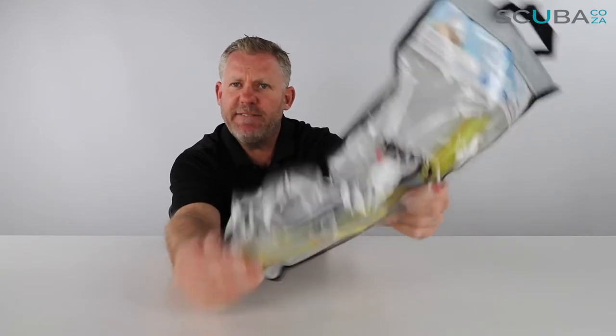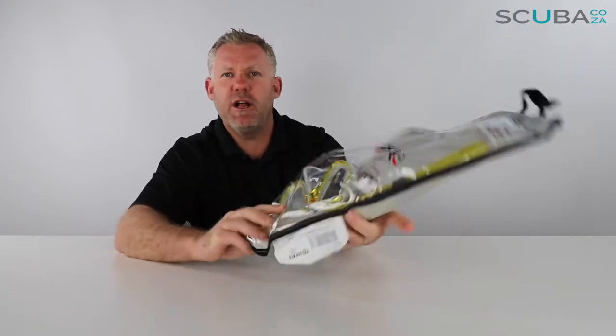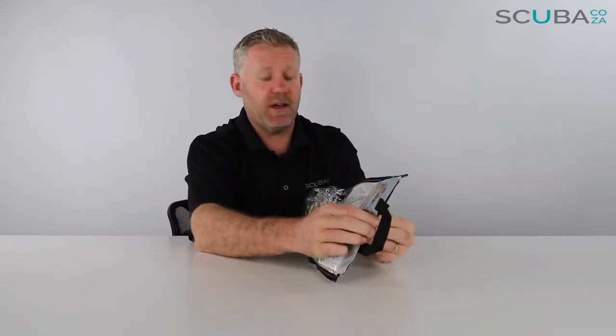First thing, it comes in this really funky Mares carry bag, which is quite cool. It's got a little handle on the top with velcro — it's a great way to look after your snorkeling gear before and after a dive. So let's pop it open to see what's going on inside.